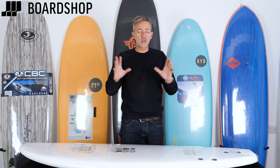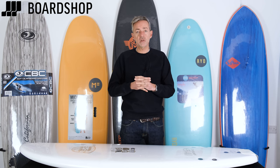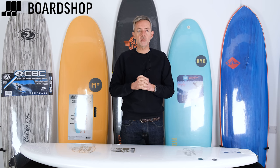They're all on the website — you can view them all there. Any questions at all, because it can be confusing, just get in touch — phone us or email us and we'll get straight back to you and point you in the right direction. Thank you very much for watching. Hopefully you're better informed about what foamy to buy.